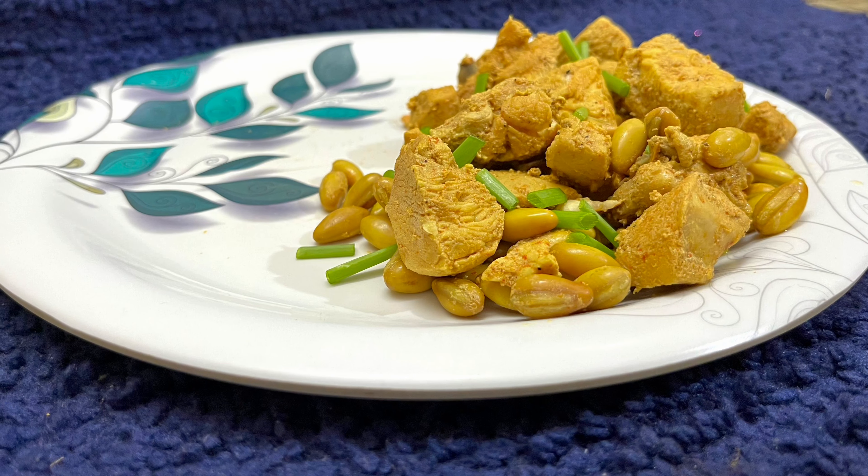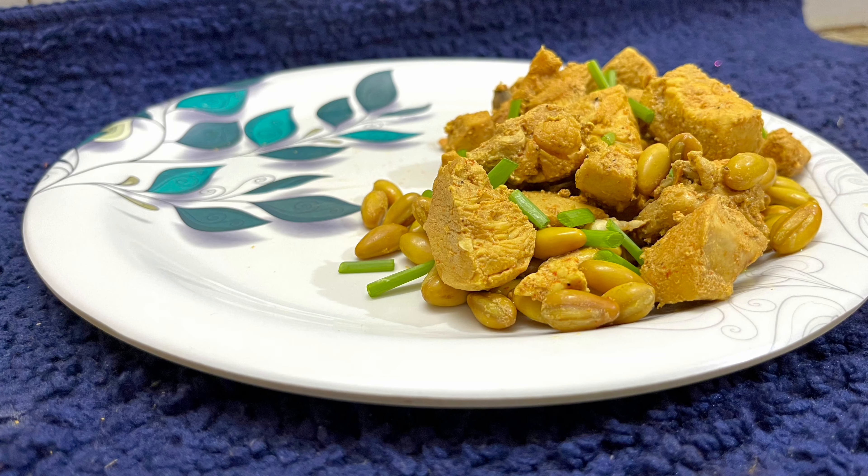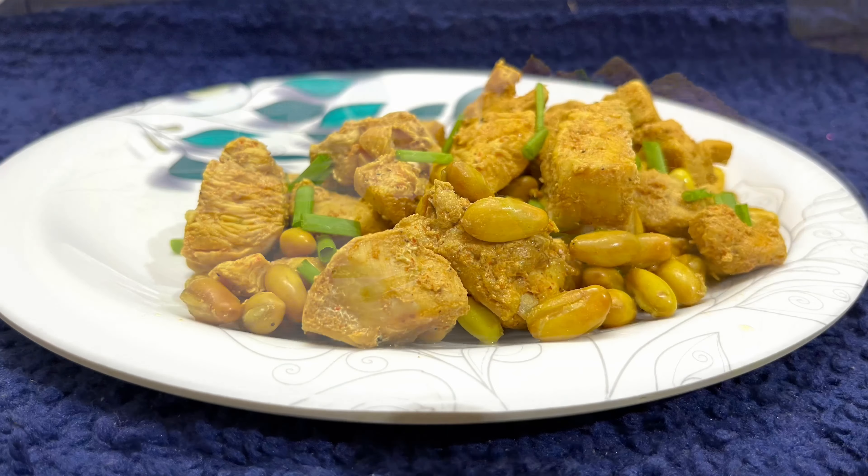If you like this recipe, please try this recipe. For simple and tasty recipes, subscribe to NZ Geetha. Thank you for watching. See you guys in my next video.